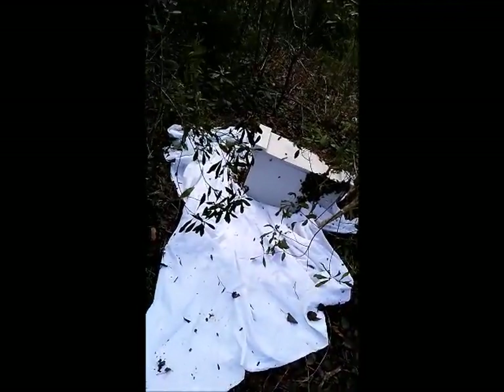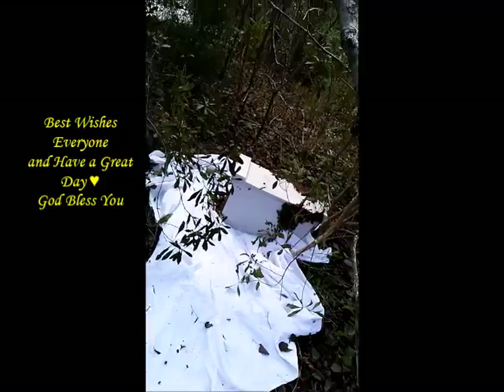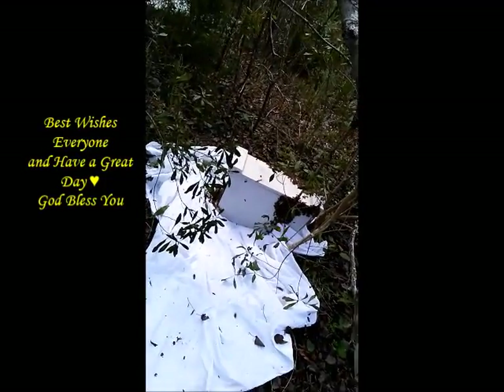Thank you for watching. Wish me luck. And good luck to other beekeepers. I'll catch you. Thanks, bye-bye.